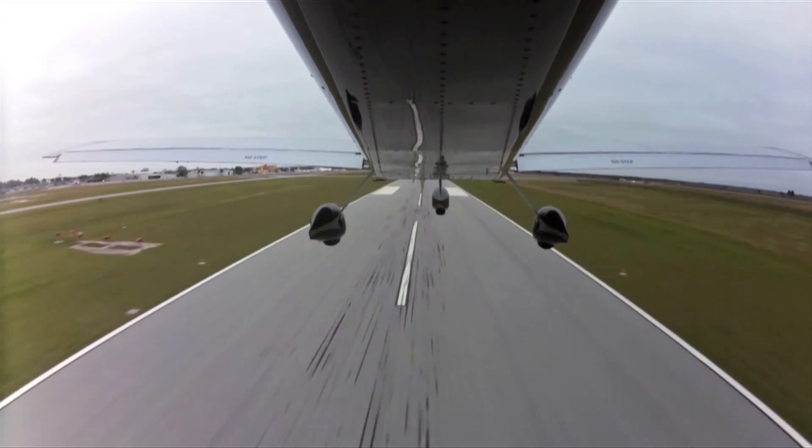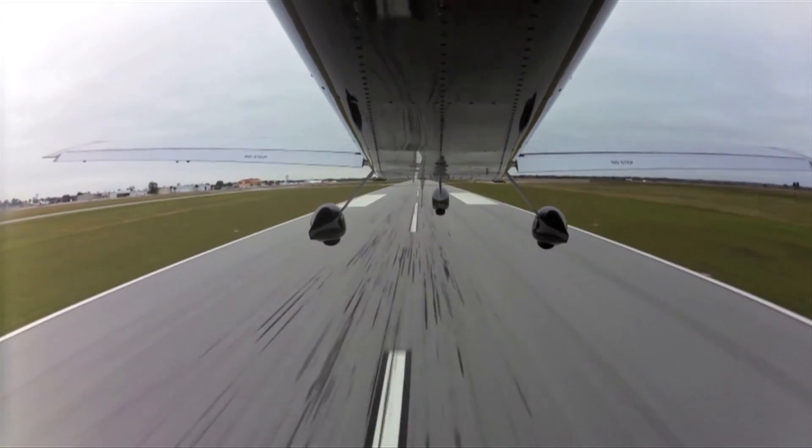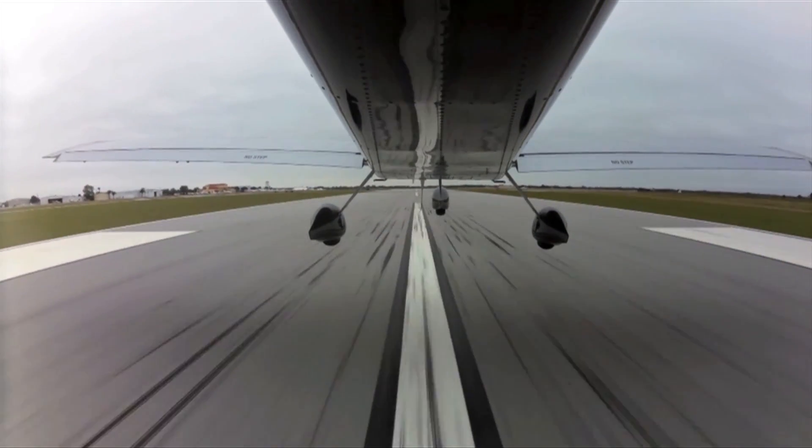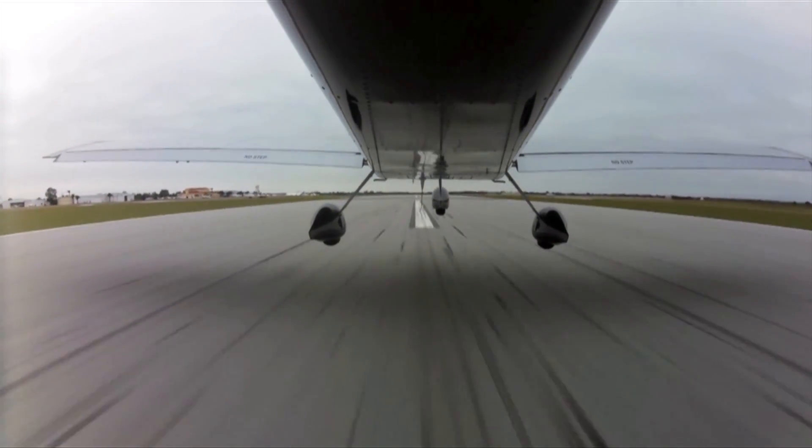I'm Larry Angolsono reporting for Kit Plains Magazine here at the U.S. Sport Aviation Expo in Sebring, Florida. If you're like a lot of pilots, you might fly with an action camera. Now Vans Aircraft is here with the RV-12 that's got an integrated action camera that kicks the interface up a few notches.